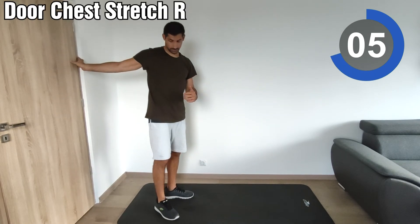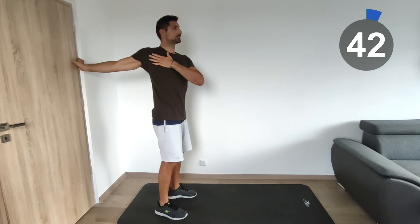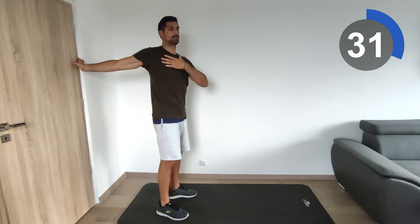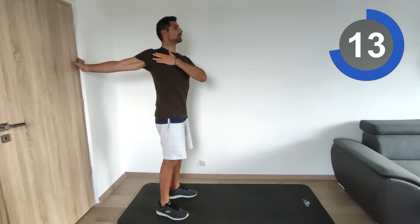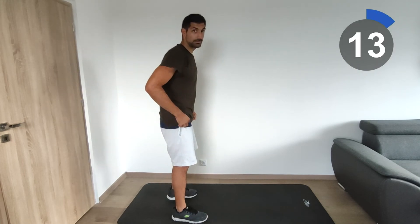We're going to do from the beginning one more time. Here at the door we'll do the chest stretching on the right side. Try to stretch and turn without moving your shoulder to feel more and more. Since this is the third set, you will feel more relaxed and it will be easier for you.